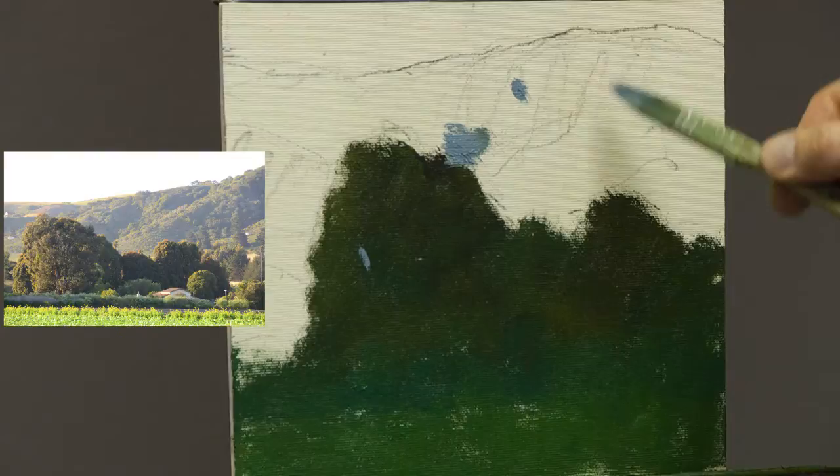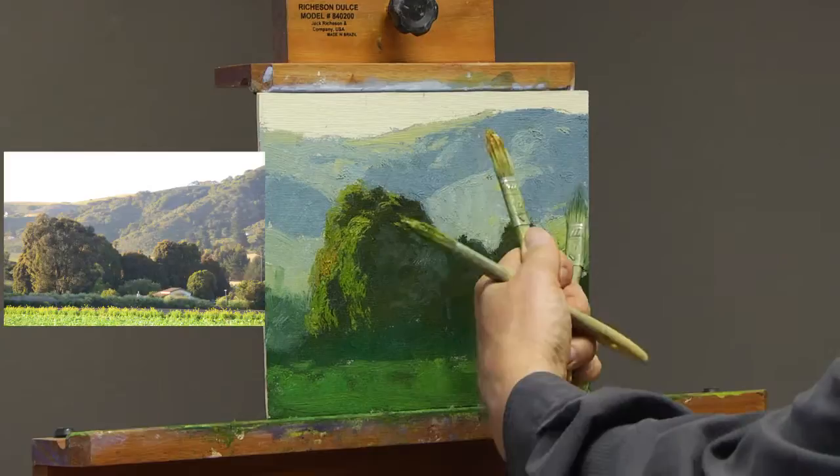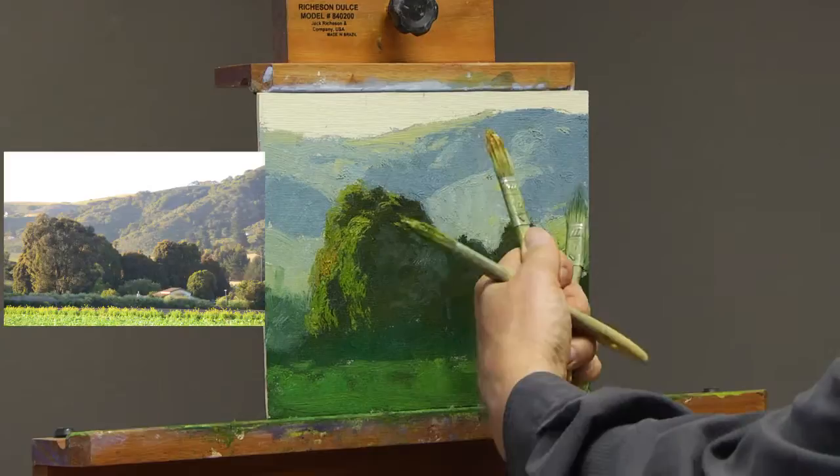I will also tell you why I like to use hues of certain colors versus their natural counterpart, and I will explain what type of brushes I prefer and why. I will also tell you how I create the effect of sunlight on a two-dimensional surface, which is extremely important to the landscape painter.